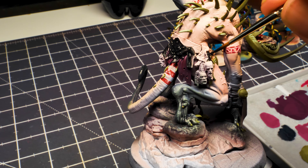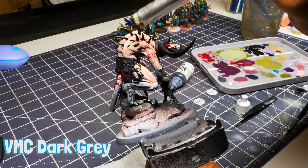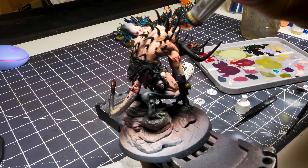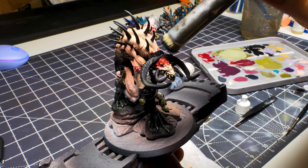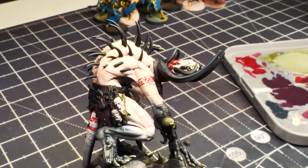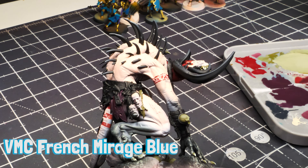Return to Dark Gray — a slightly colder gray than what we used on hands and feet — to dry brush the black areas. Then use Vallejo French Mirage Blue just on the tips of the horns and the ridged part of the front horns to give a nice fade upward.